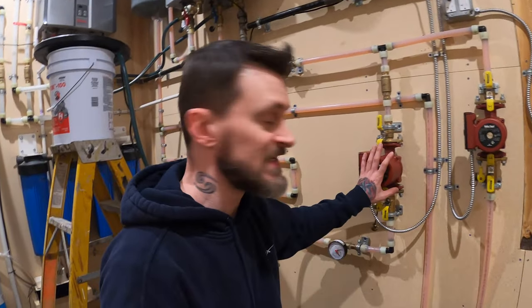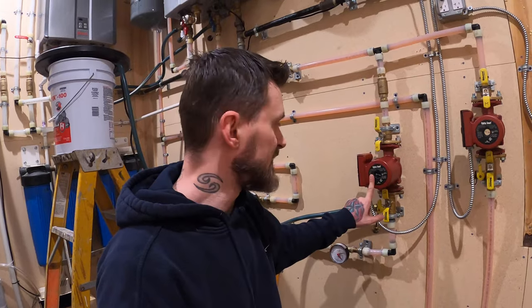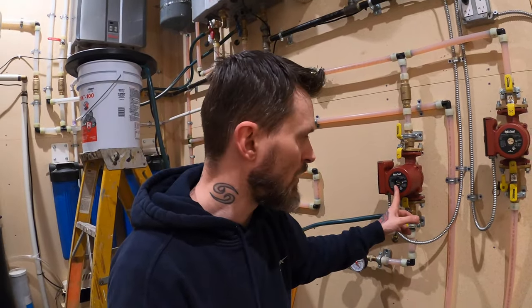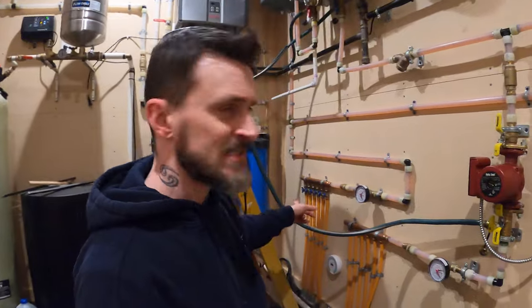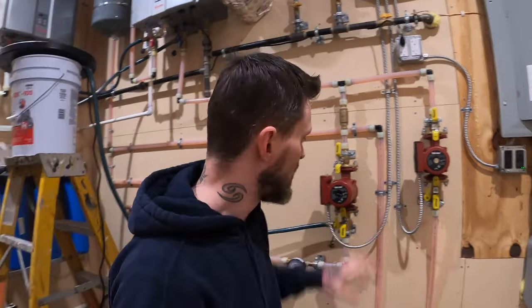This pump over here that controls the basement was a 1/12 horsepower pump. When I bought it from Menards a few years ago it said it could easily handle one to nine runs, and as you can see we only have six runs. Then this one over here was a 1/25th horsepower pump and it said it could handle one to about six runs — out in the garage we only have three. So both pumps were appropriate for what I was using.